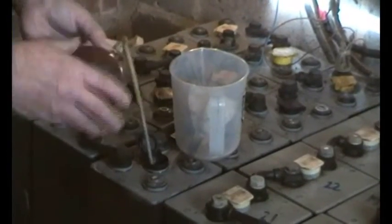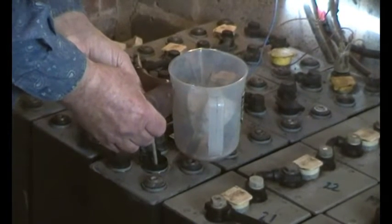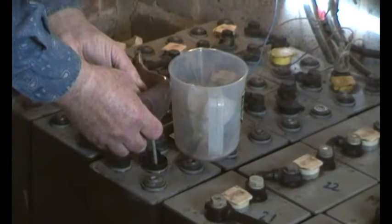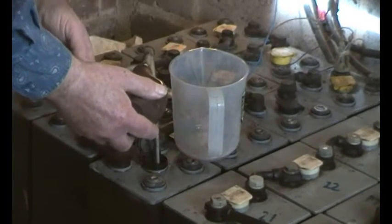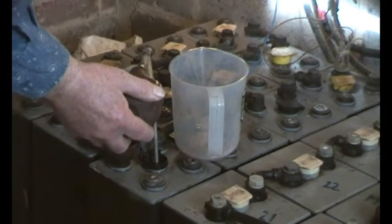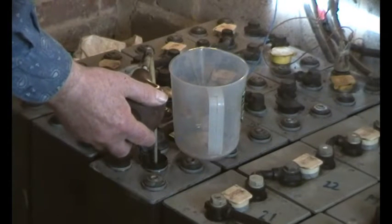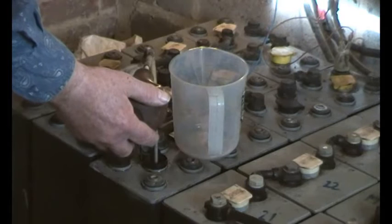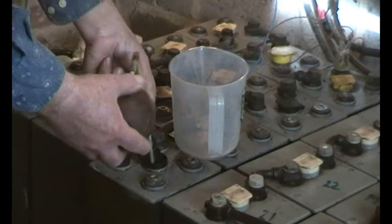Luckily in the past I was given this tool, which is absolutely marvellous — it draws the acid out. If you haven't got anything else you'll have to use a hydrometer, but it does tend to mucky the inside of the glass and cause excess wear on the bulb on the end, so you'll have to wash everything out.